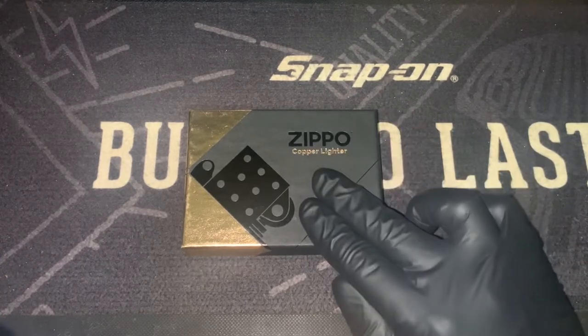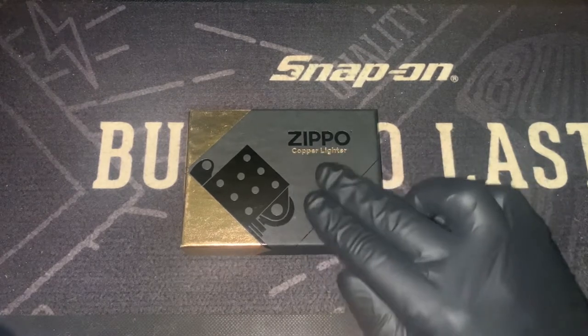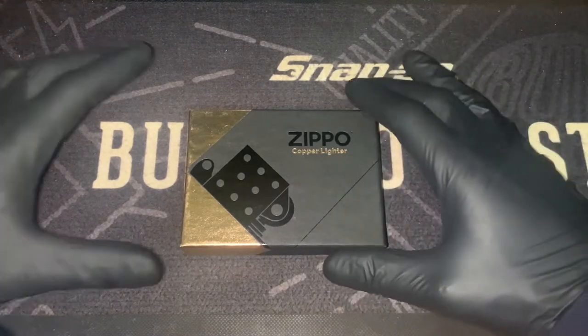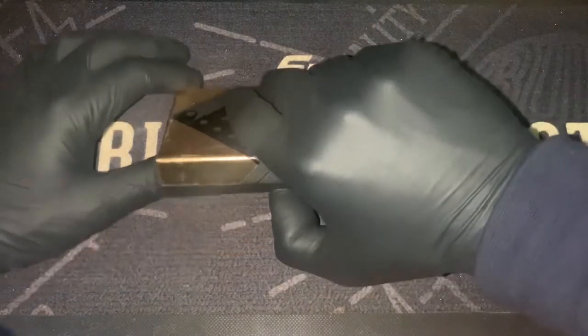I don't have plans to be using this one at the time, but I may be getting another one just to have a good one in the collection and one as a daily carry, just to do an update on what they wear like. But anyway, let's get into it.